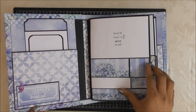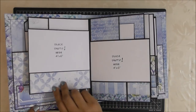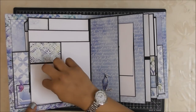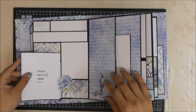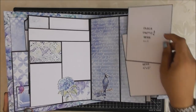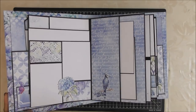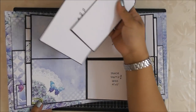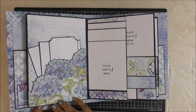Then we have space for 4x6 photos in both horizontal and vertical layouts. There is space for a photograph to be tucked back as well, both here and here. There's more space for photographs. I have left the back blank if you want to add a photograph or write something.